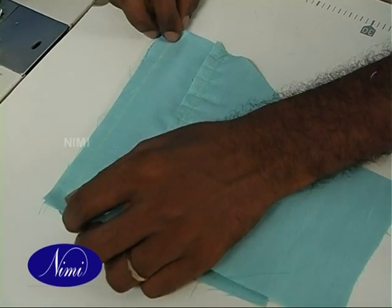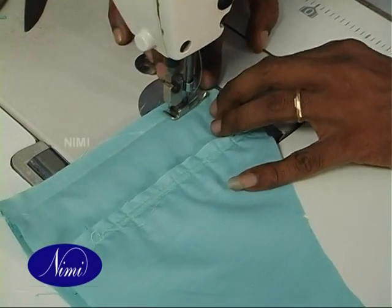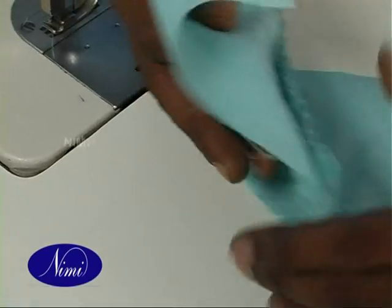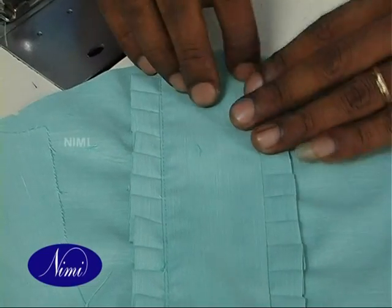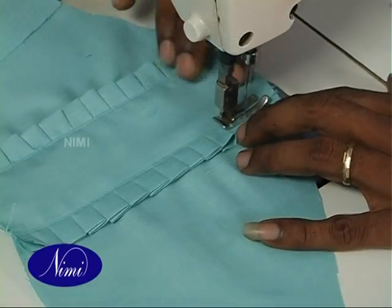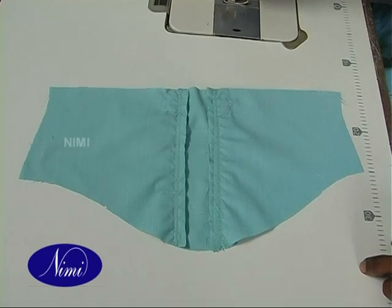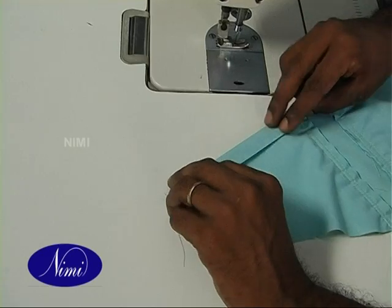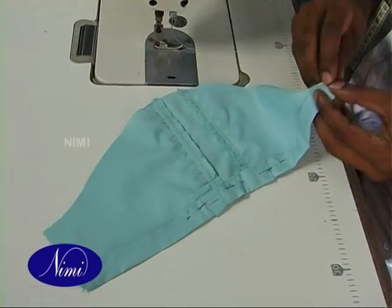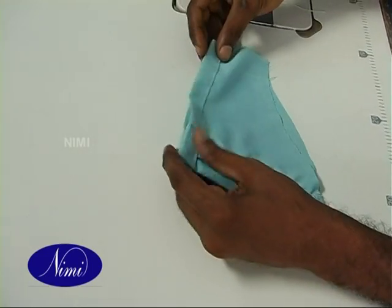Join the sleeve back side to the other side of the center piece with right sides together and raw edges matching. Turn the sleeve back side to the right side and stitch the top seam. Take sleeve parts, fold the bottom and use hemming stitch. Stitch the sides of the sleeves.